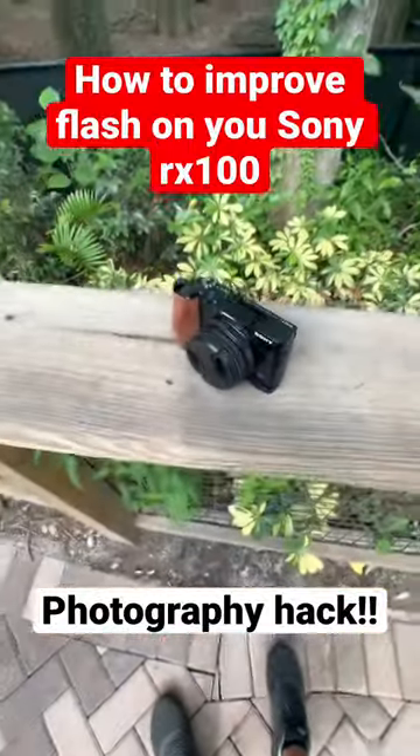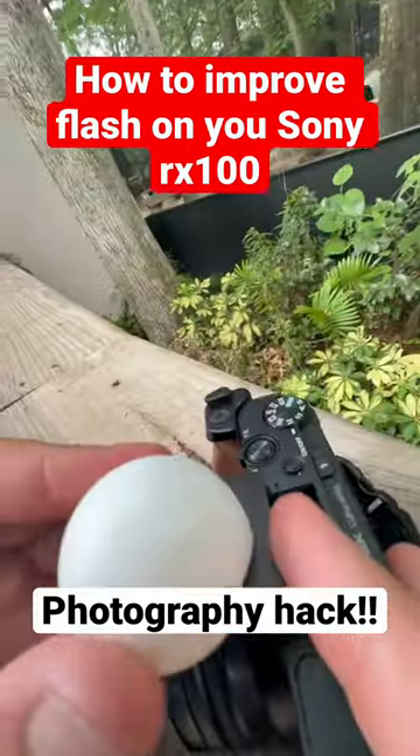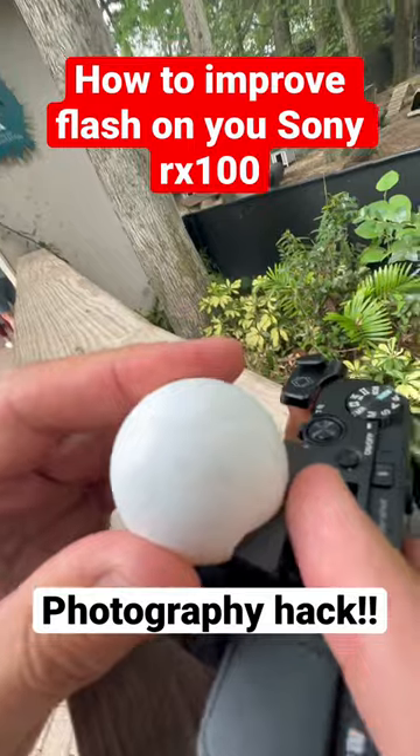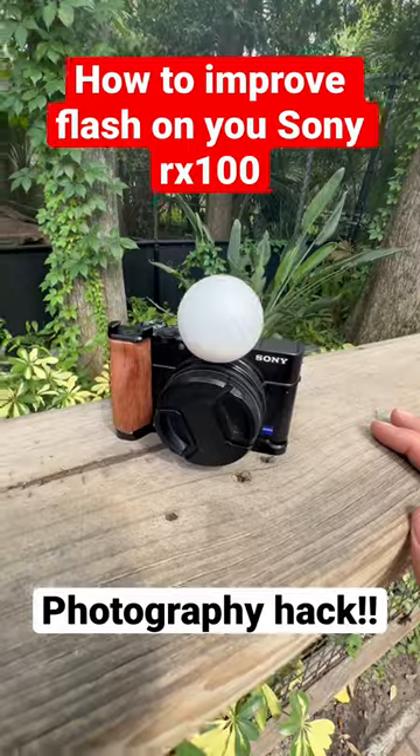So this is a Sony RX100 and this is a ping-pong ball with a slot cutout in it. You slide that over and you now have a nice little diffuser.